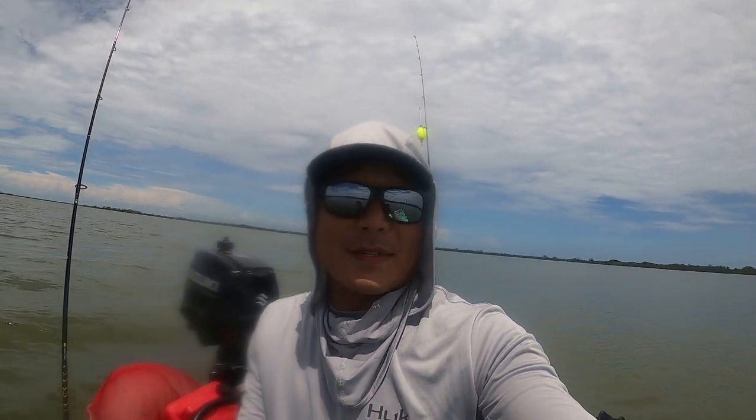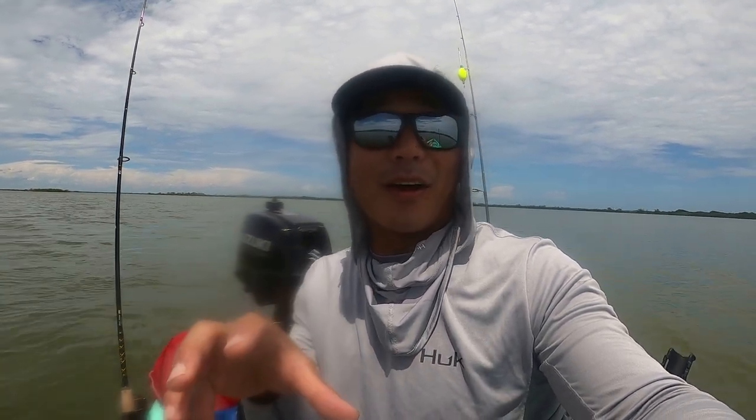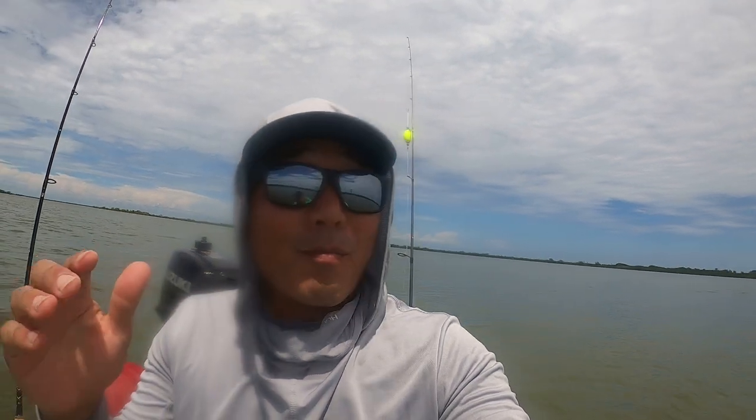I don't know if you guys are able to see that, but there's about a dozen manatees swimming around in this little creek area. Super cool, there's one right there. Man, these animals are massive. They're majestic, they're beautiful. So cool to be this close to them.